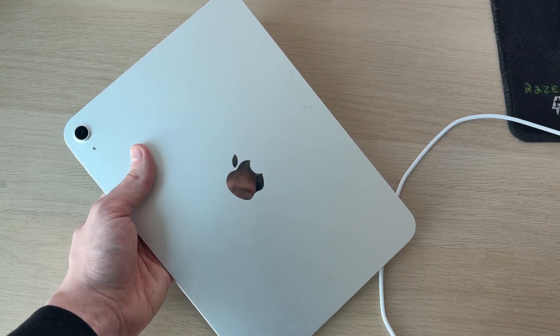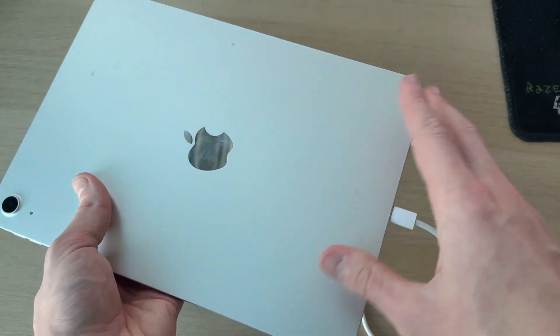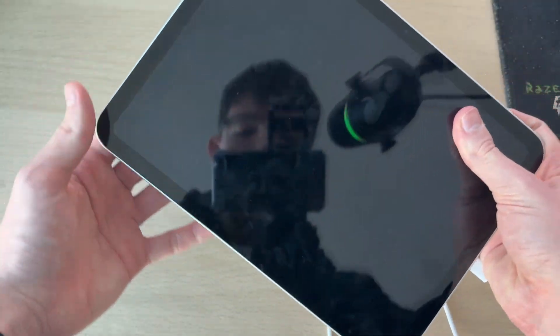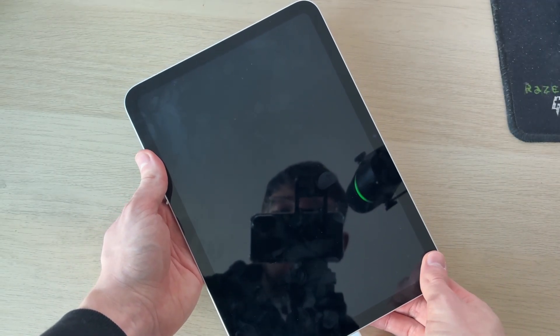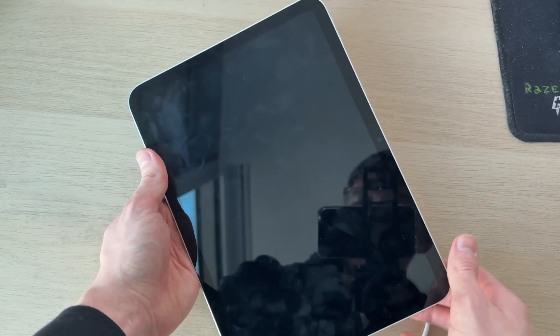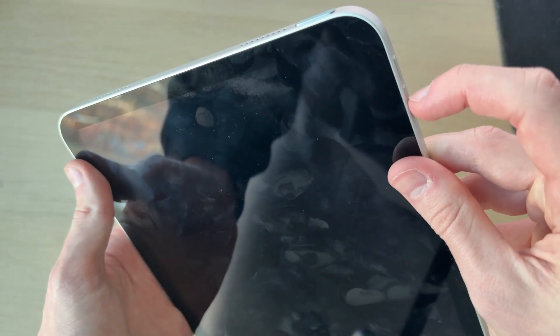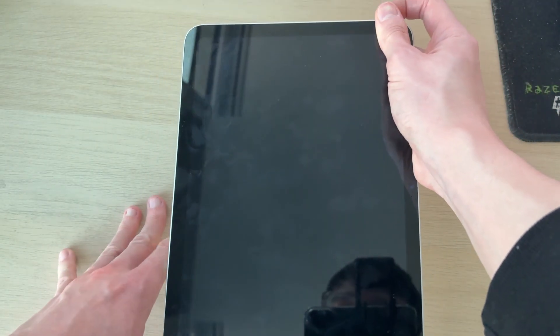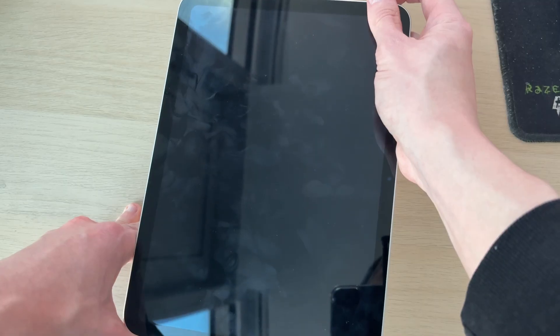Once the iPad is warmed up, grab the cable and plug it back in to charge as usual. Be patient and hopefully it will start powering up. If it still doesn't charge, try another force restart: press the upper and lower volume buttons and tap and hold the power button again. Hopefully this time it will turn on. It may take around 20 seconds, so be patient while it charges.